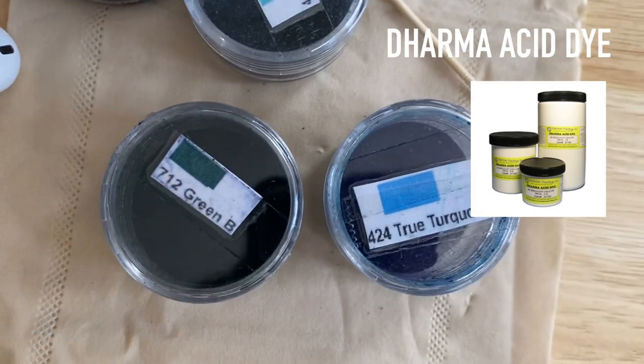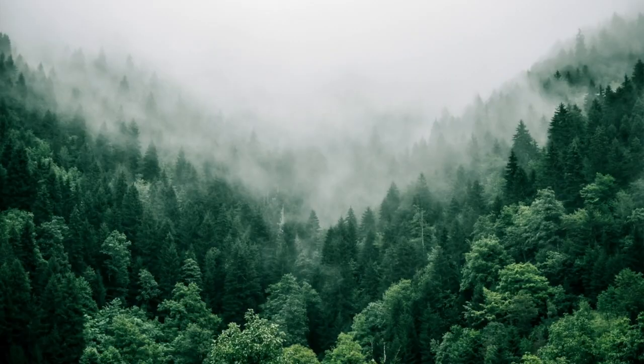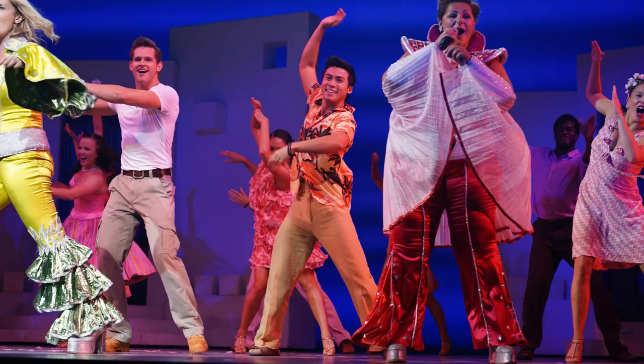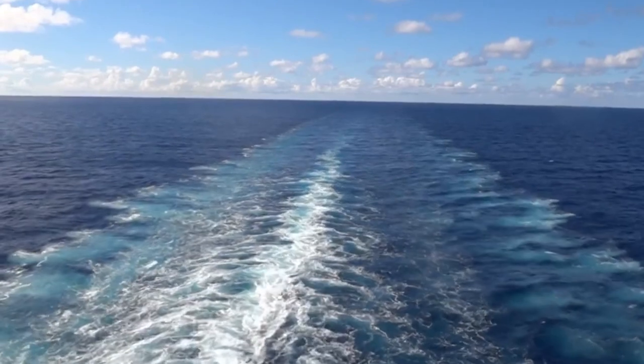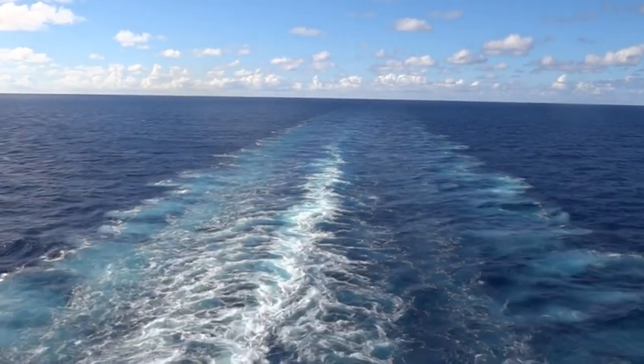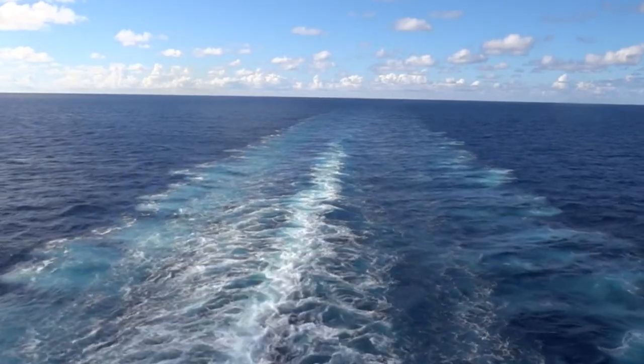Next I had to choose what colors I wanted to dye. I read that it's helpful to have an inspirational image to base your set off of, so I chose a photo I took at the back of a cruise ship where I worked and lived for nine months. I remember staring for hours admiring the beautiful blues and turquoise of the sea mixing with the white sea foam created by the engine — I just love that color scheme.